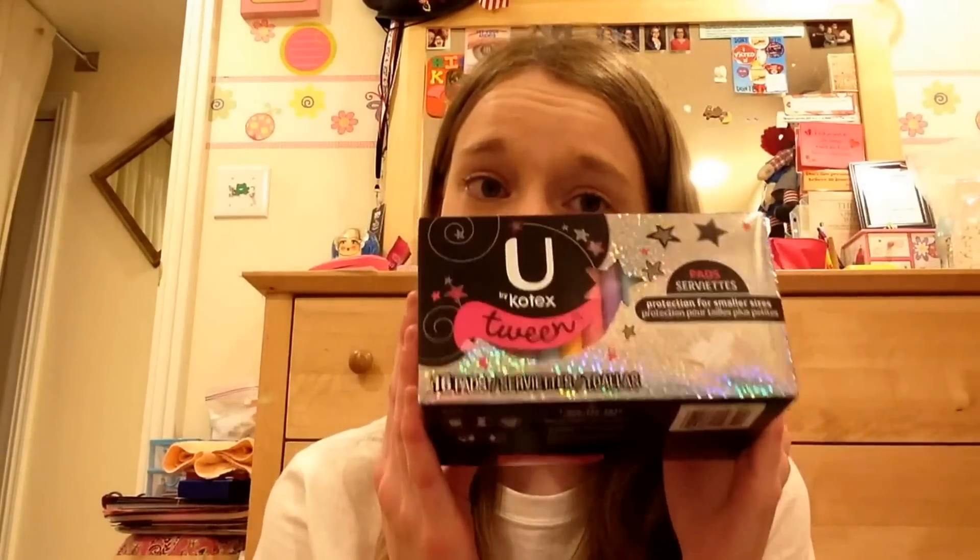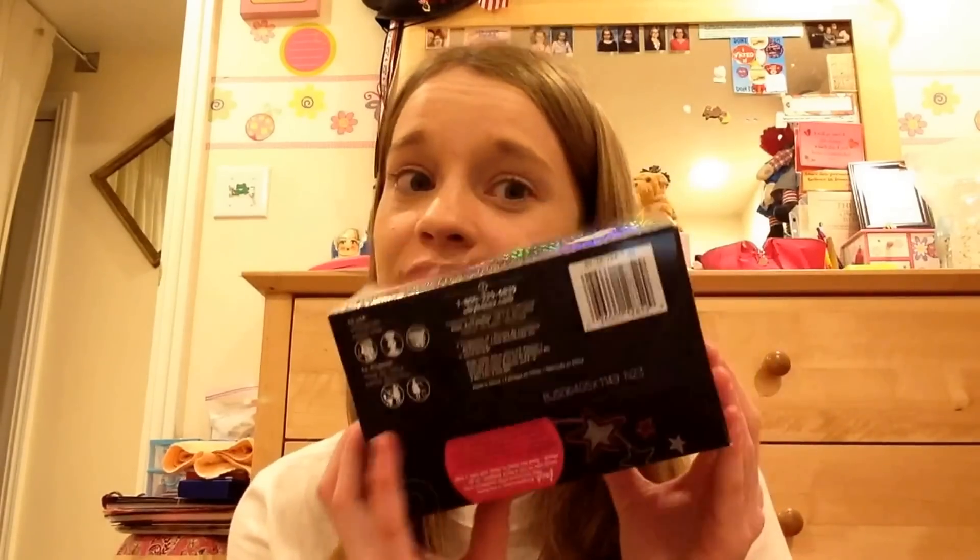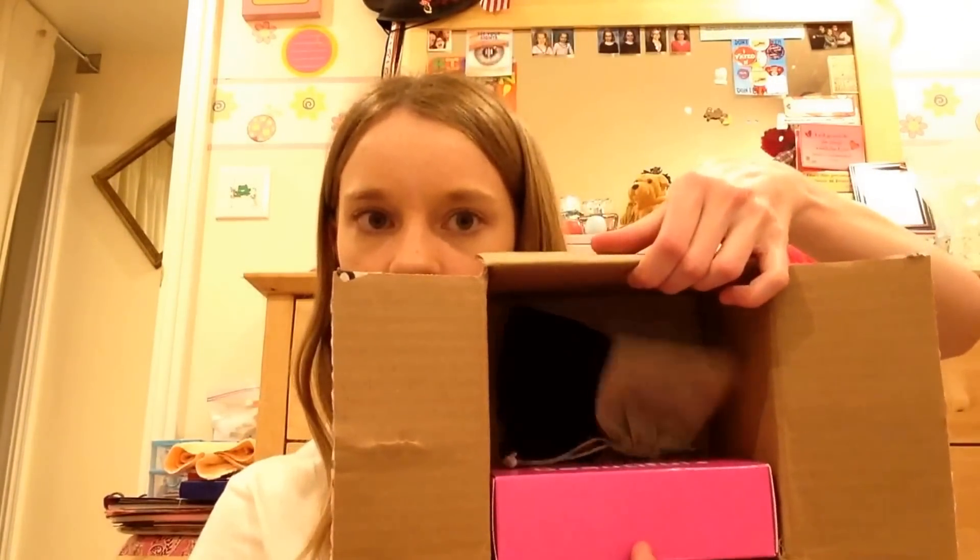Next is the U by Kotex Tween 16-count pads, which I've gotten before so I know what they look like — I'm not going to open this one up just yet.